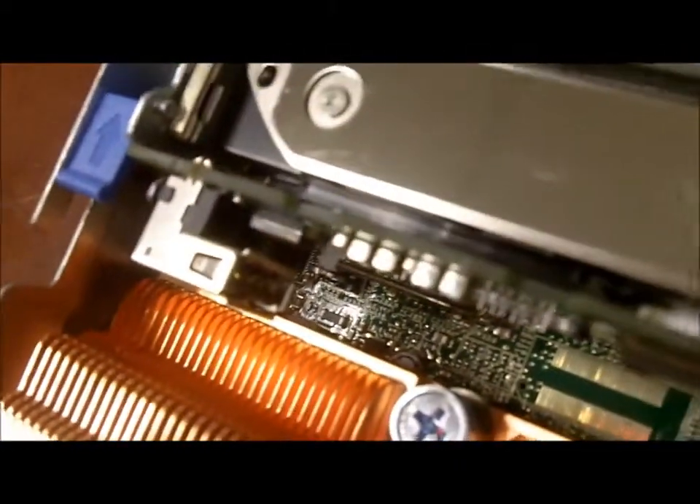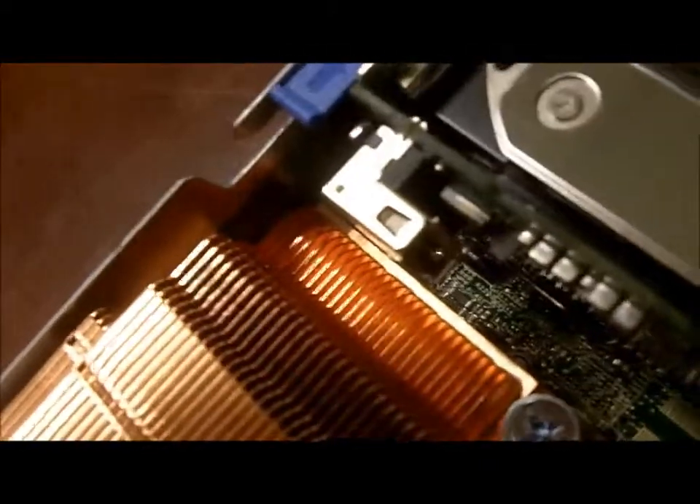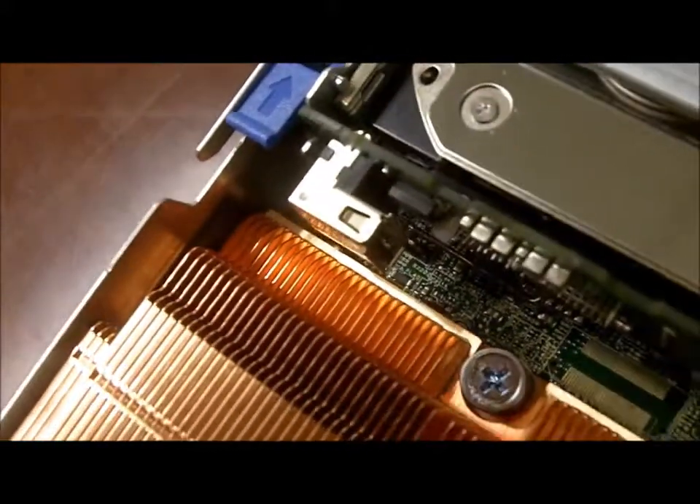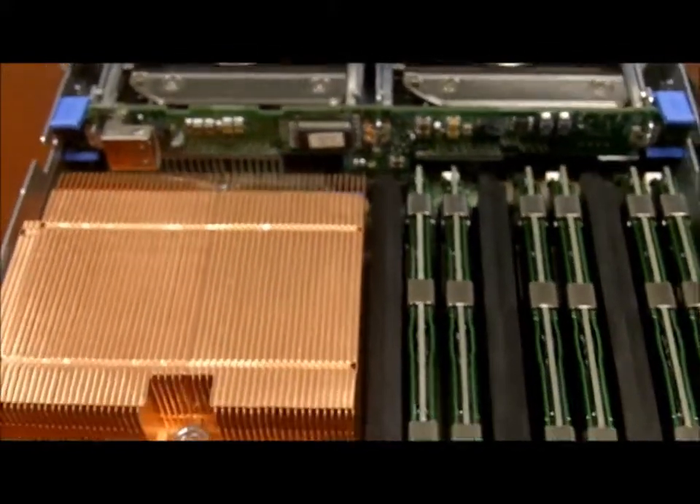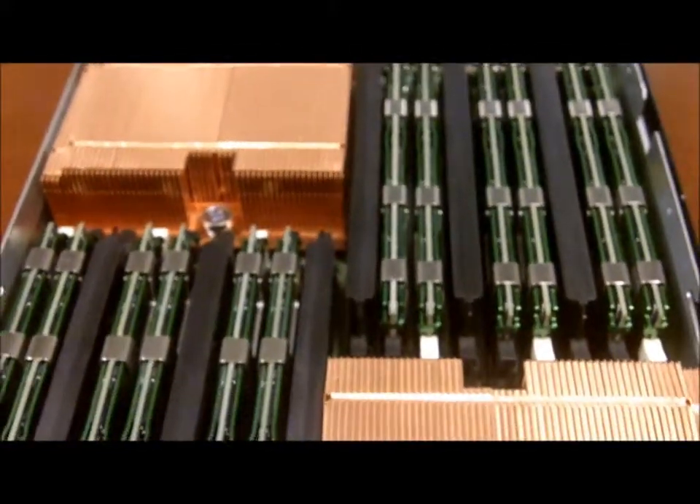Now here on the screen you'll see that I've focused way too much on the internal USB key. But as I pan back, you can see processor number two and the nine memory slots, then nine memory slots and processor number one.